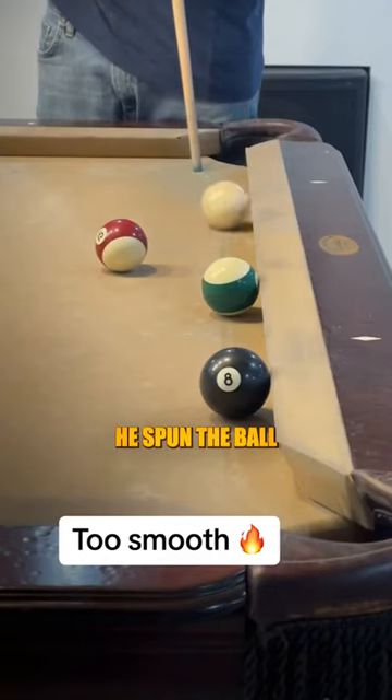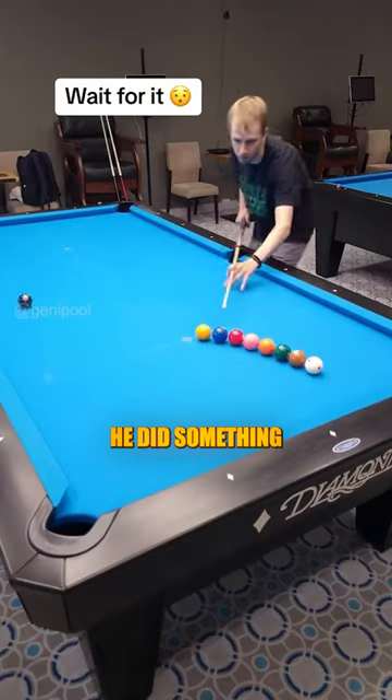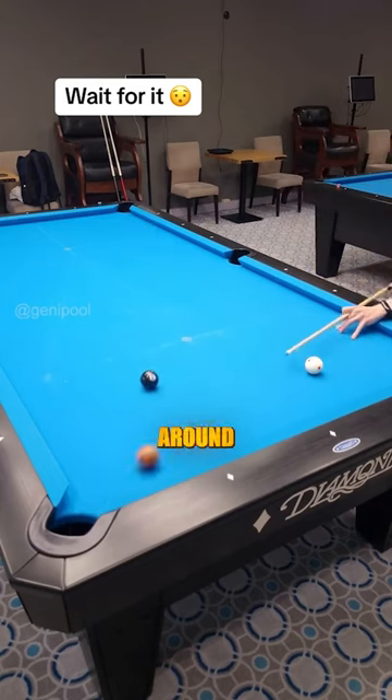This guy's trick shot was too smooth. He spun the ball around the red and green ones and knocked in the eight ball effortlessly. But after he hit the eight ball, he did something no one's done before — the man hit every ball into the corner pocket as the eight ball made its way around the table.